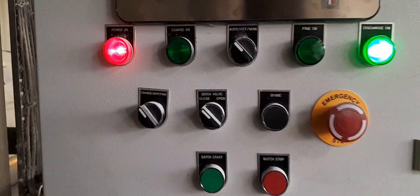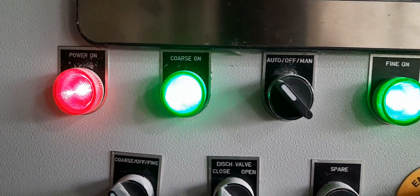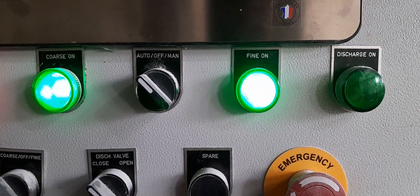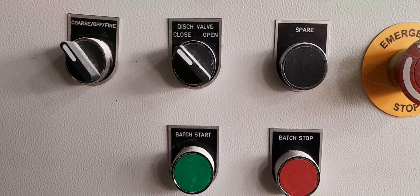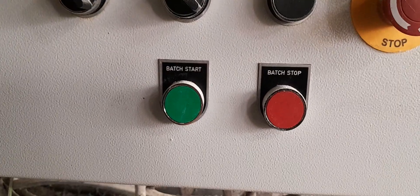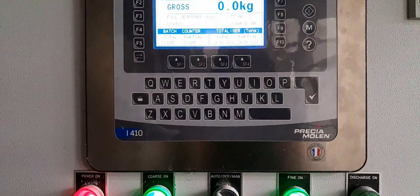This is the complete panel. You can see: manpower on, coarse on, auto/manual switch, fine on, discharge on. This is for manual operation — coarse, fine off, discharge valve, spare, batch start, batch stop. It is for manual operation, but currently it is running in auto.